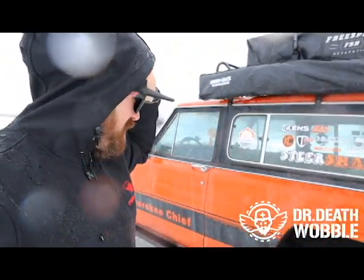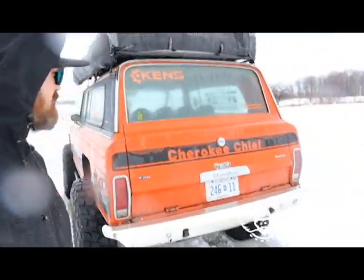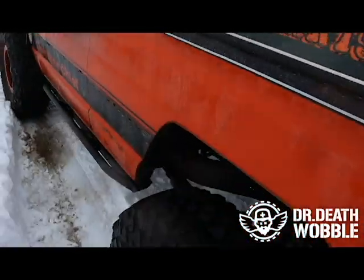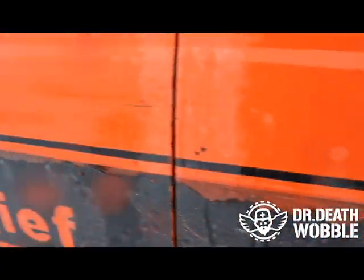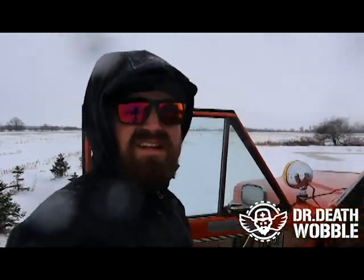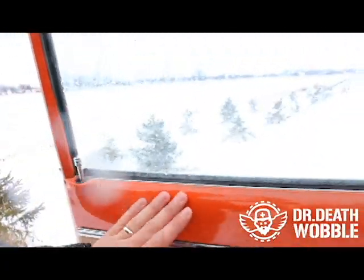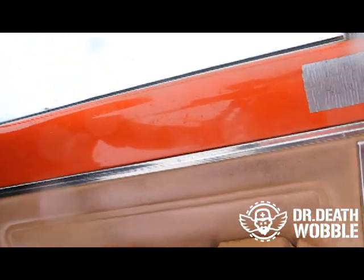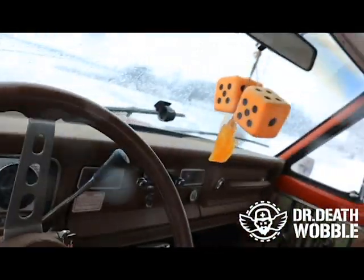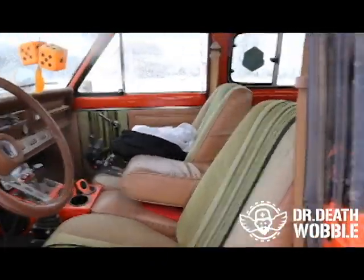In the back we've got chromoly Yukon shafts with an air locker and 5.13s. The tailgate and all that stuff still works. You can see the vinyl peeling and it's got moss growing on it — she's a little rough on the outside. There's some dings and moss but the inside is a different story.